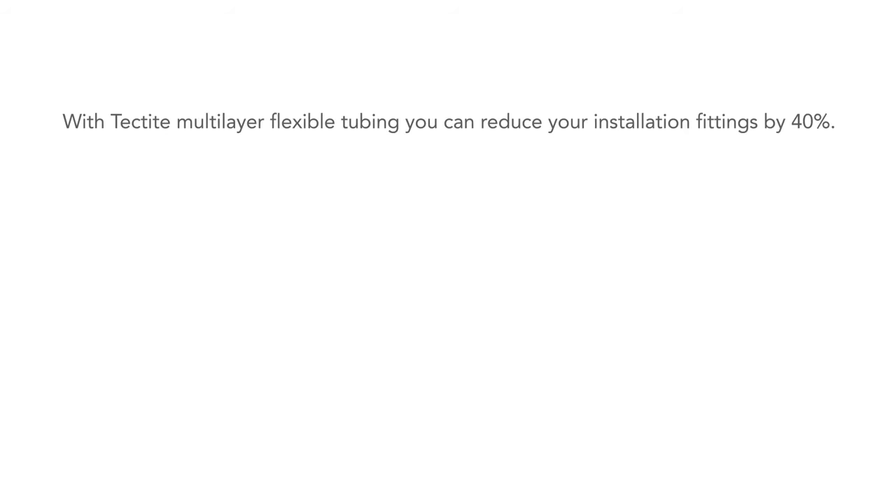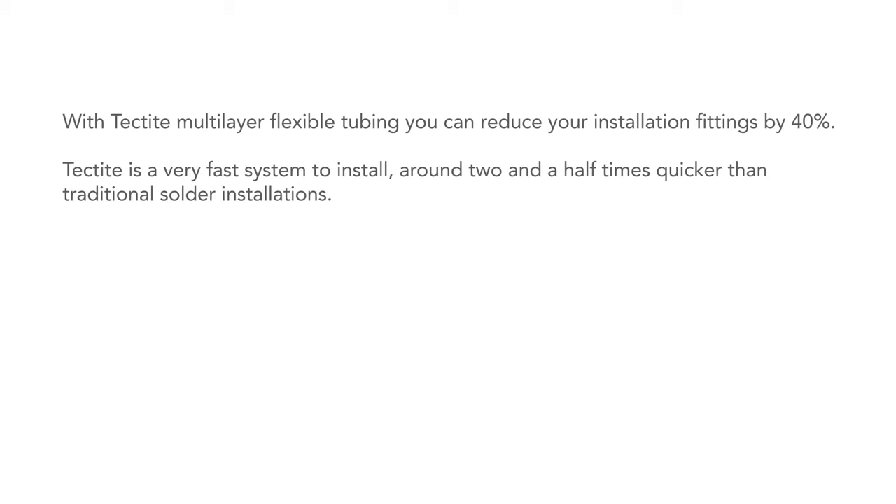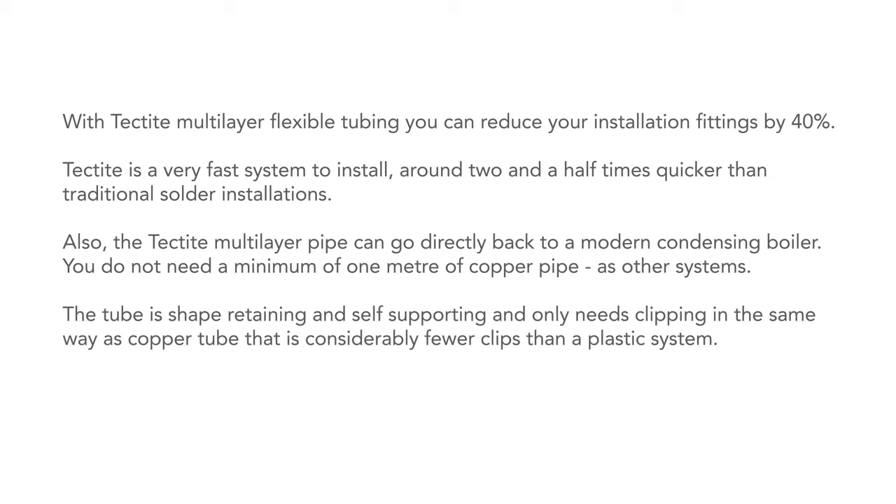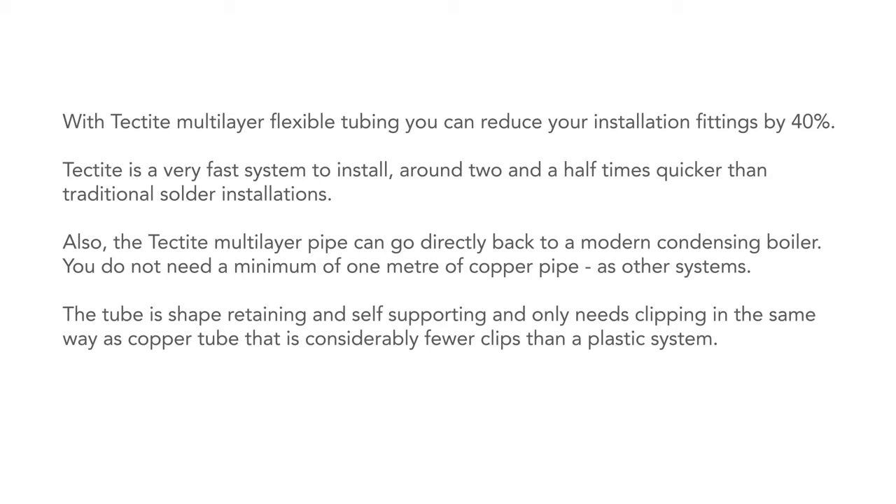Let's recap some of the key advantages of the Tektite system. With the Tektite multi-layer flexible tubing you can reduce your installation fittings by 40%. Tektite is a very fast system to install — around two and a half times quicker than traditional solder installations. Also, the Tektite multi-layer pipe can go directly back to a modern condensing boiler; you do not need a minimum of one metre of copper pipe as with other systems. The tube is shape retaining and self-supporting, only needs clipping in the same way as copper tube — considerably fewer clips than a plastic system. This all accumulates to some significant time savings in your installation.